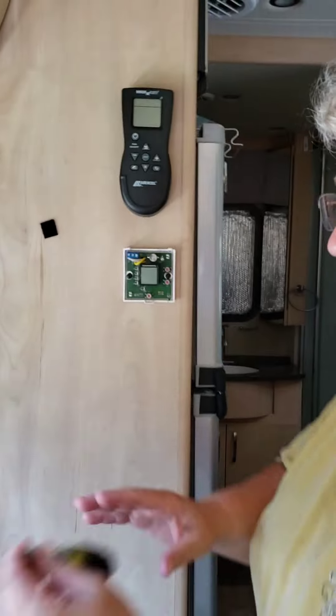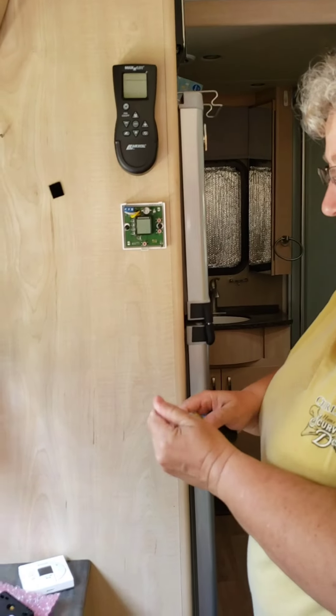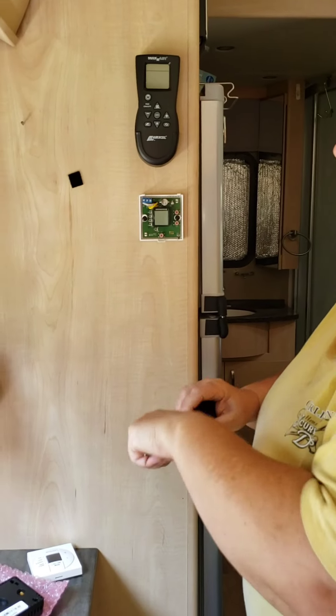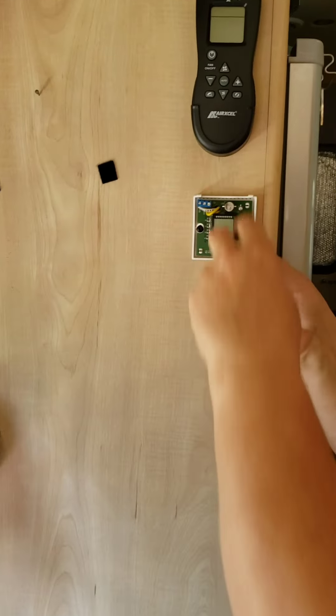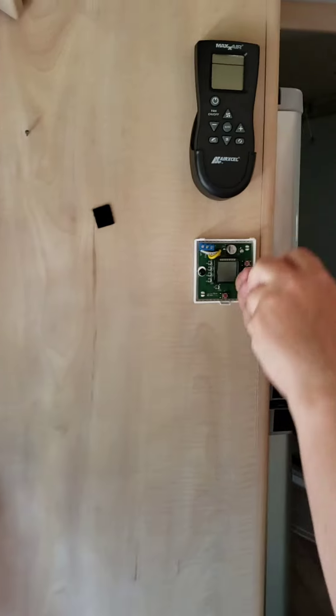The other thing you need is a Robertson square-tip bit for the screws.